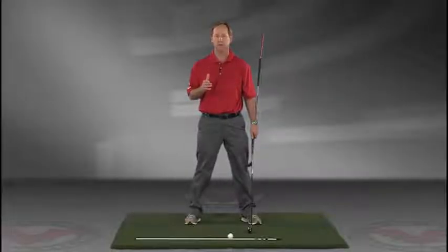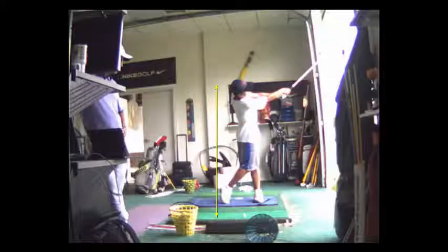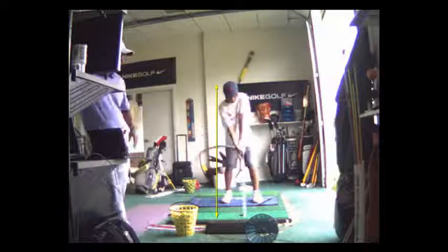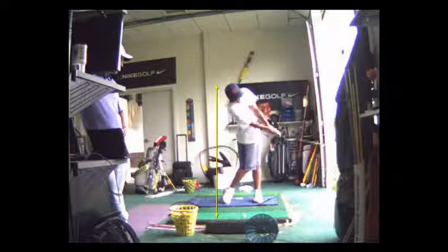Visit jimestisgolf.com if you have any questions. Probably a hundred swings a day — you don't even need to hit a ball — getting full extension, just like that.